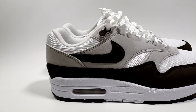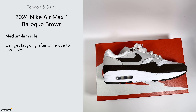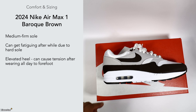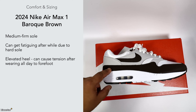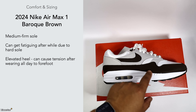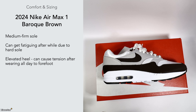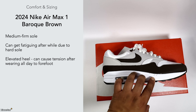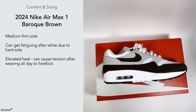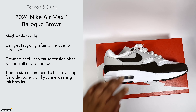For comfort and sizing, these are on the medium to firm side, much like any other Air Max One. They can get fatiguing after a while because of the firmness and the hard sole. Also, since this was made as a runner, your heel sits slightly elevated, which puts more pressure on your forefoot — fine for running but not ideal when wearing them all day.